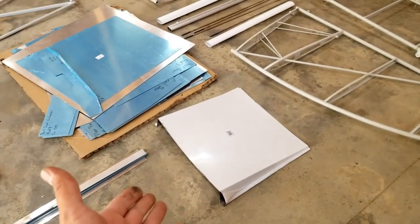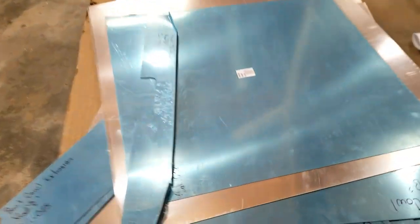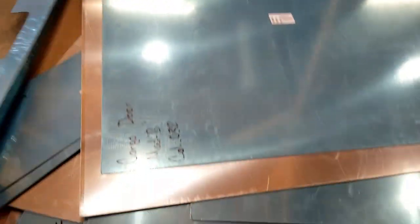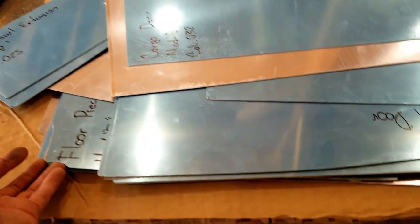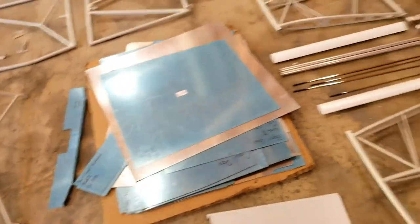Exhaust tunnel. All the aluminum pieces already cut, already formed, labeled. We've got cargo door stuff, boot cowl stuff, floor stuff — ton of stuff. There's a lot of weight in here. Maybe carbon fiber can help out with some of that weight.